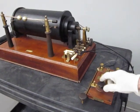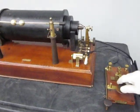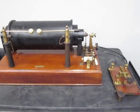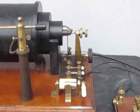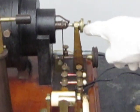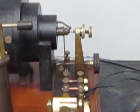So I'll just show you the spark again. Just a little technical detail about this — this is an important part of this equipment as well. This is the make-and-break hammer contact here. It works like a doorbell, essentially.